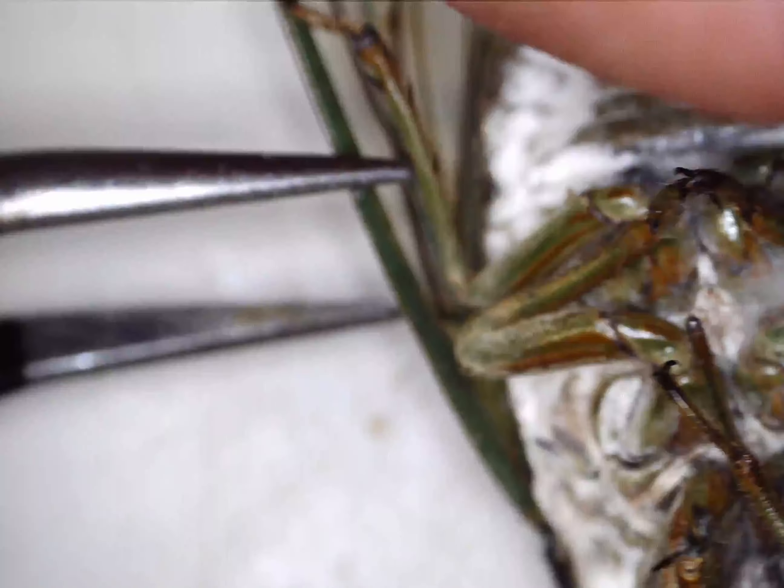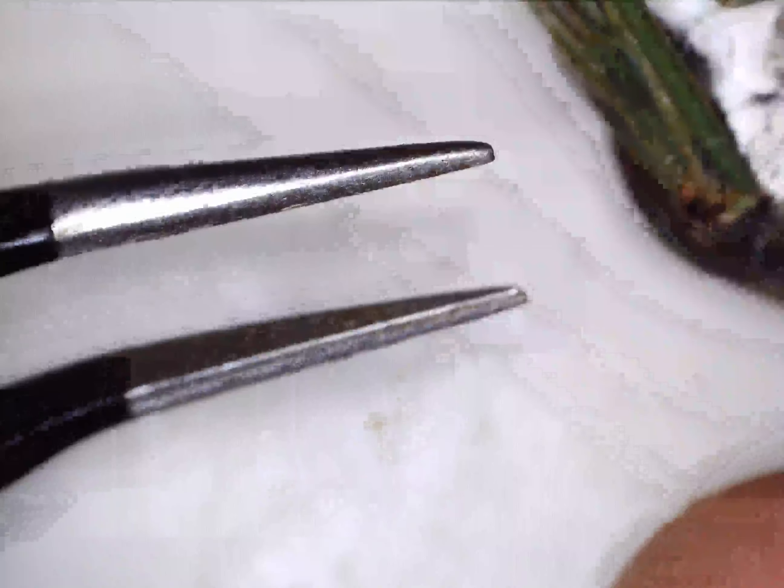If you didn't watch the last video, just a little background on these: they start off as a little worm-type thing, almost like a little beetle.